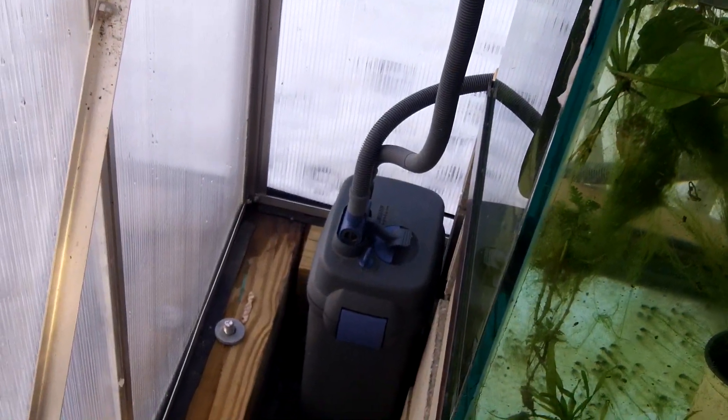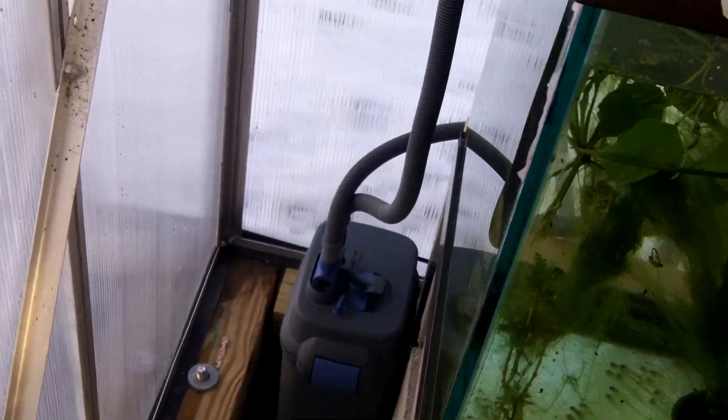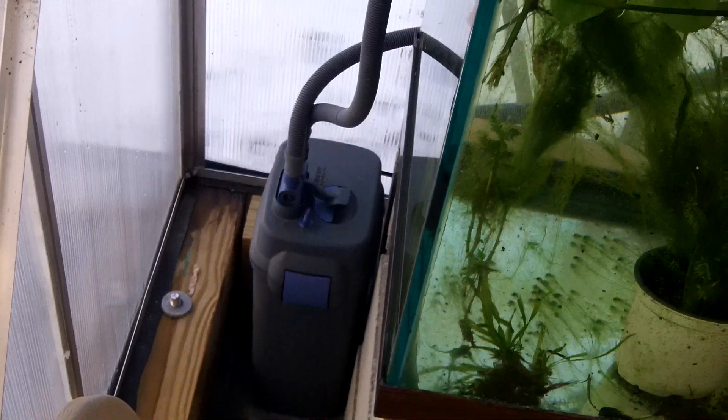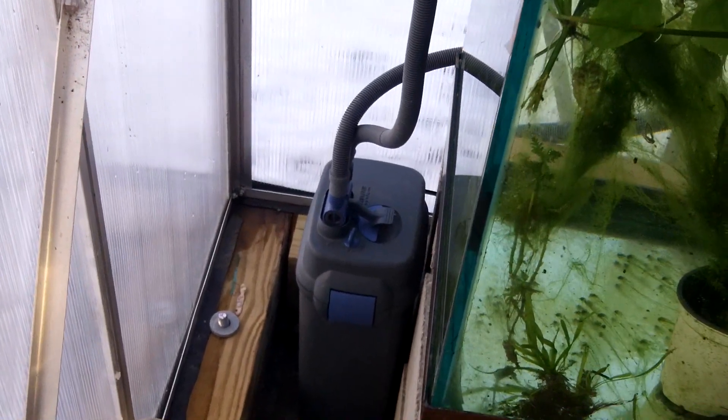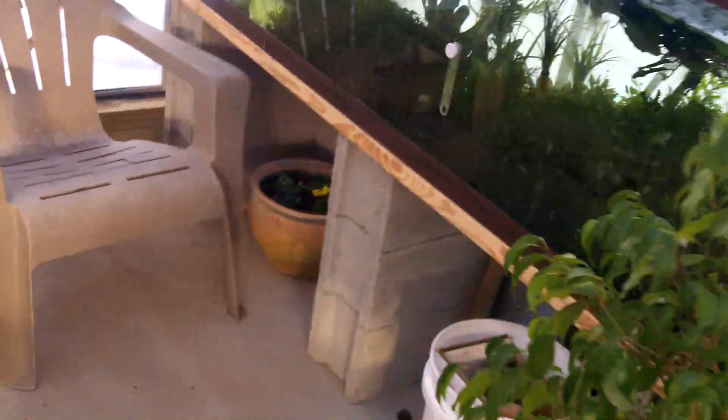I've got an Eheim downstairs and I still like the Fluval more. Even the guys who sell the stuff — the guy at the local aquarium shop said you can get the Eheim with a built-in heater, or you can just buy a Fluval and get a separate heater. I love Fluvals. I think they're great filters. Anything over a 75 gallon, in my opinion, deserves a Fluval — you owe it to yourself to get a great filter.